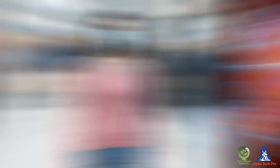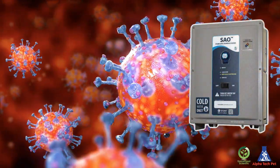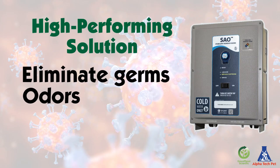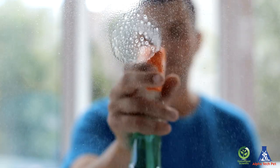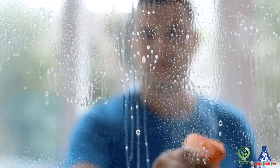Harmless to people, but deadly to microorganisms, the SAO generator allows you to create a high-performing solution to eliminate germs, odors, stains, mold, and mildew. Quickly sanitize surfaces, including glass, in as little as 30 to 60 seconds.